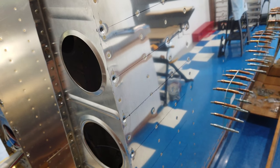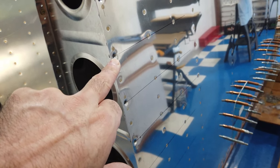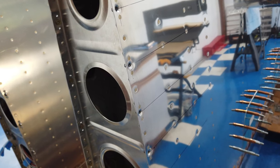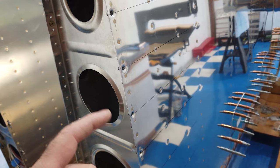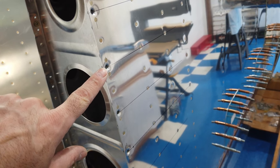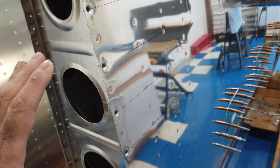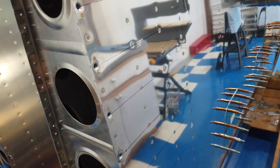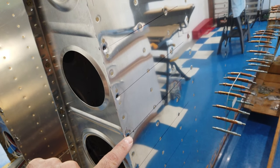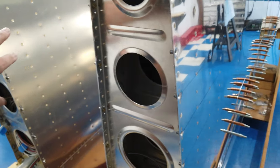Once I had those holes flat, I came back with the number 30 drill bit and drilled through them again. They have to be enlarged to a number 19 drill bit for the number 8 screw. I have a nice drill index and I basically pick out a drill between the 30 that I've already drilled and the 19 that it needs to be — something in the middle — and use that to enlarge each hole, then come back with the number 19 and final drill each hole. I did that on both the top and bottom on both wings.